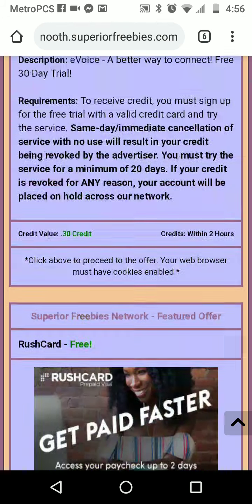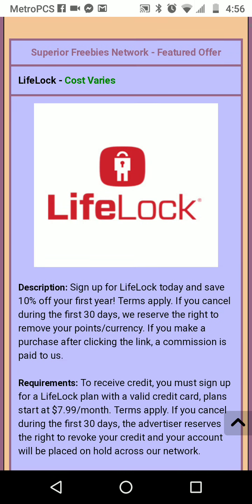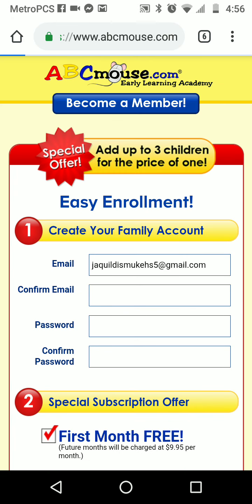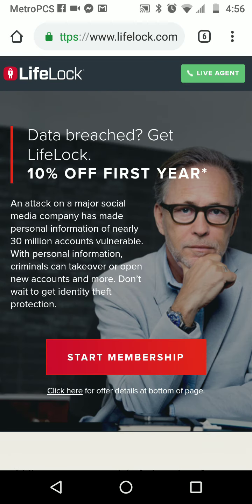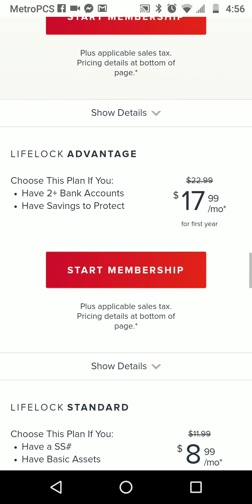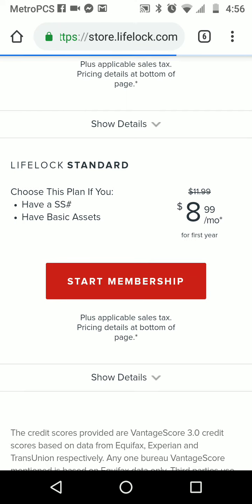Then look for LifeLock and click on it. Once LifeLock loads up, it's real quick and easy to do. You're just gonna pick the cheapest trial, which is the $8.99 option. Click on 'start your membership,' then slide it down, click on the $8.99 trial, and simply follow the prompts.